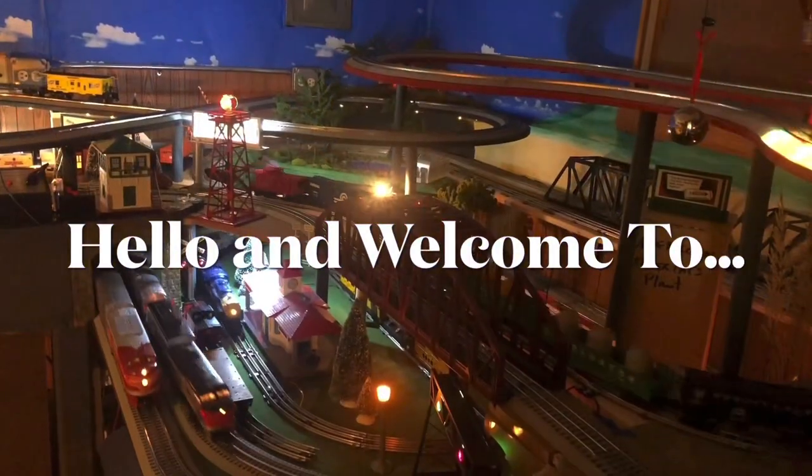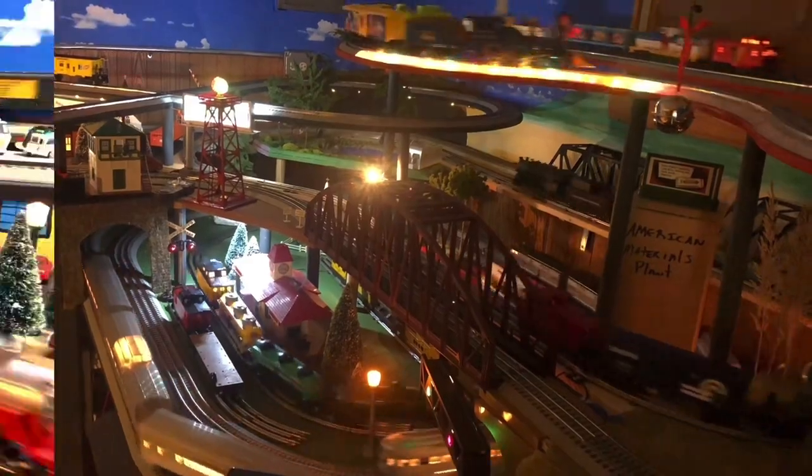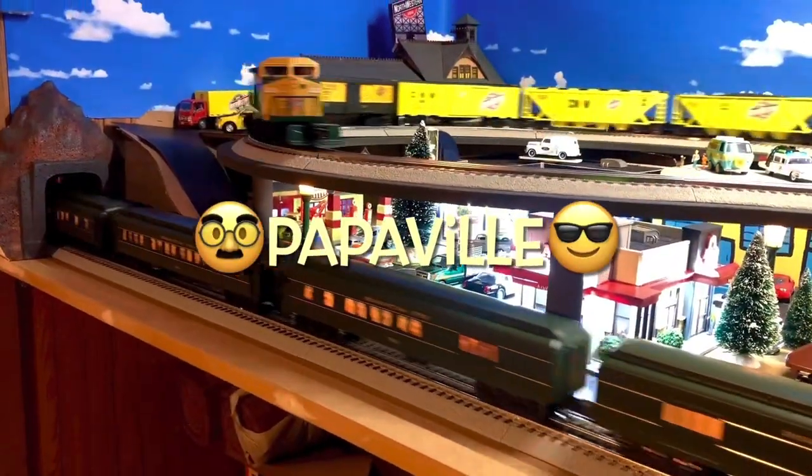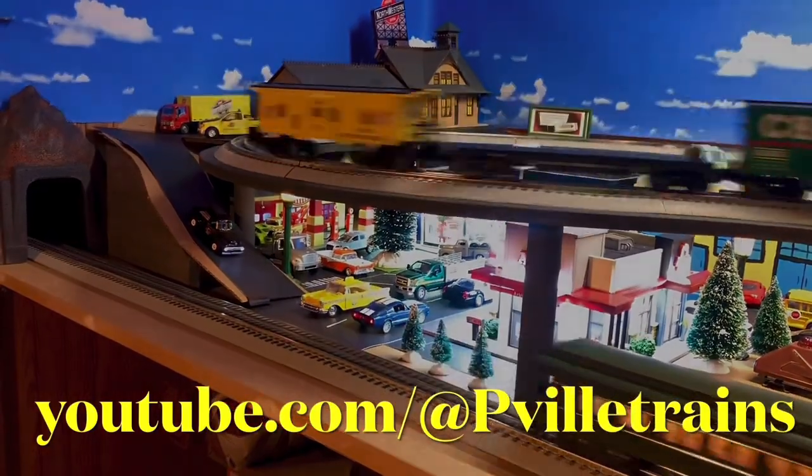Hey guys, thanks for coming to Poppaville Trains. This time around we're going to be building a tunnel. It's going to be my first attempt at building a tunnel, so bear with me.